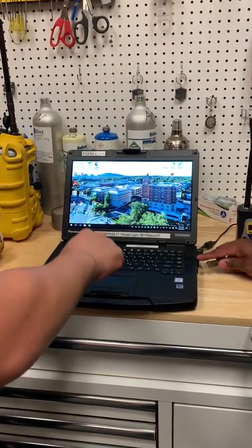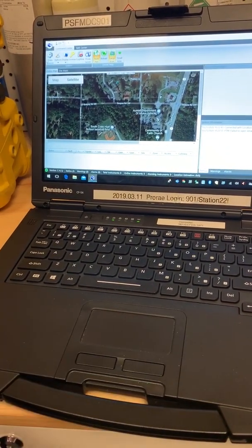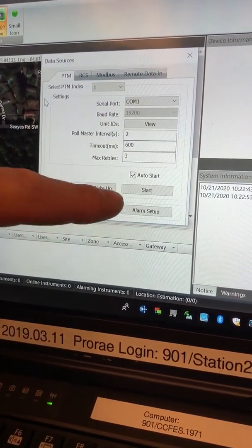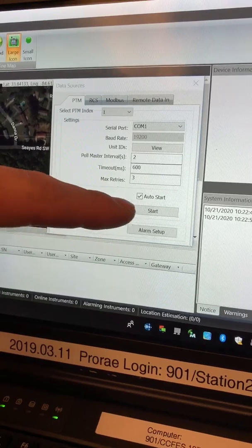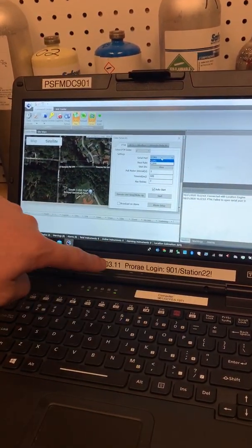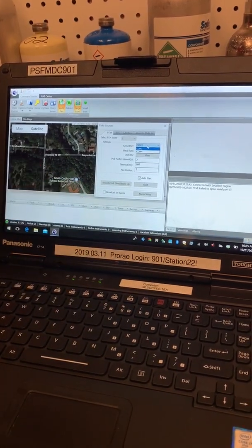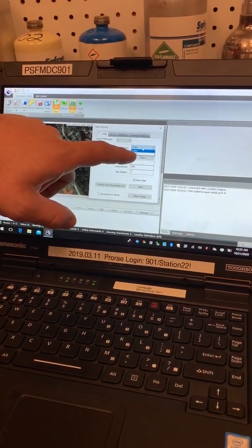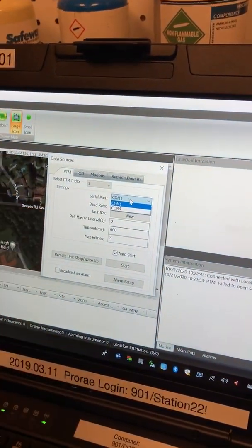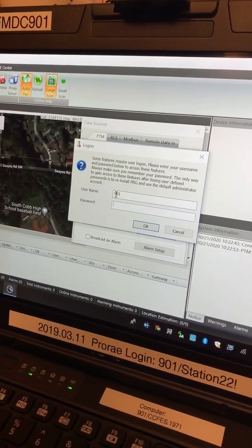Once we do that, we'll start up the program. Once the program starts, the first step is to go to data sources. When you come into this program, you'll see a menu that's either going to say start or stop. If it says stop, we're going to immediately stop it — it's going to ask for your password. The password is always on the bottom of your computer. Ours is Station 22; Station 8 has a different one. Once you type in your password and log in, you'll come to the serial port. On Station 22 it's going to be COM 4 or 5; Station 8 is 6 or 7. We're never going to choose COM 1 — always choose whichever the bottom COM port is.